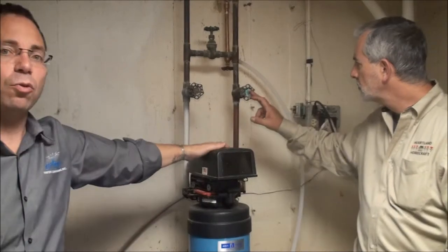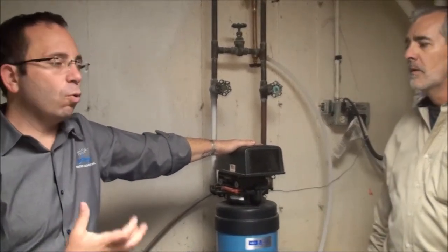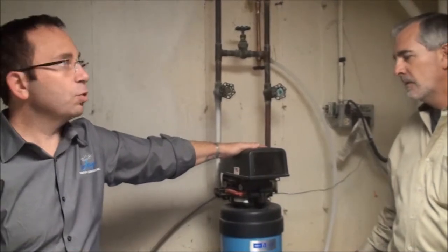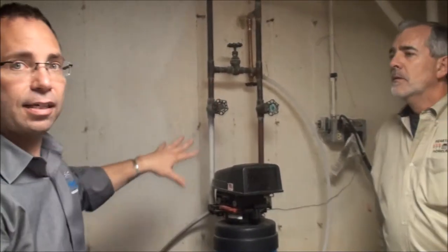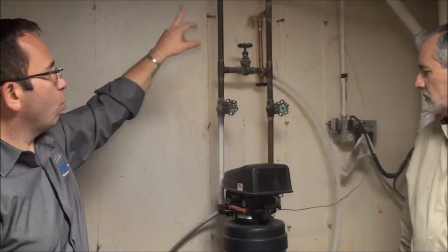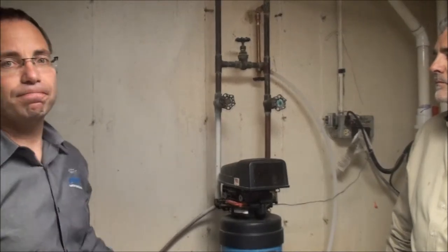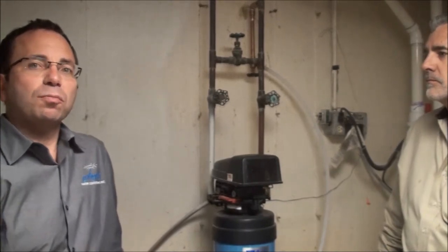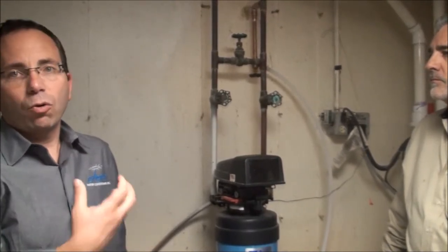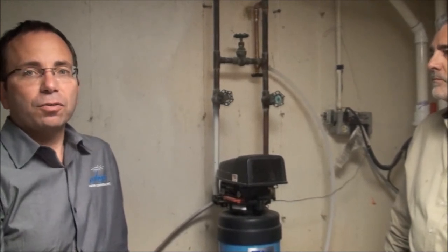We would install either a three-quarter-inch water softener if his budget is very tight, or if he has a bit more room, we'll correct the plumbing issue at the same time — running one-inch plumbing through a new one-inch water softener all the way back down to the main. Mr. Kraft will have the opportunity when we sit down with him to decide what is most important: his budget, or sizing the water equipment along with the plumbing for the future of his house.